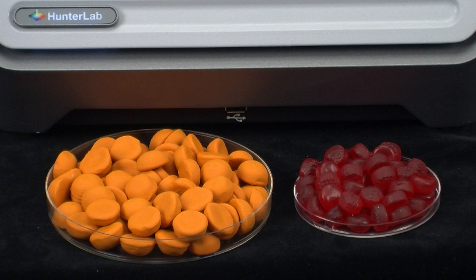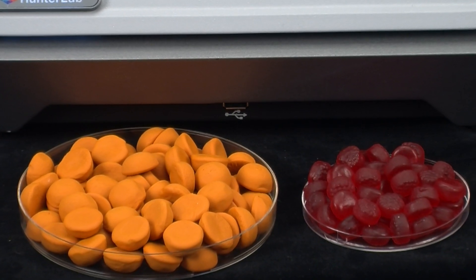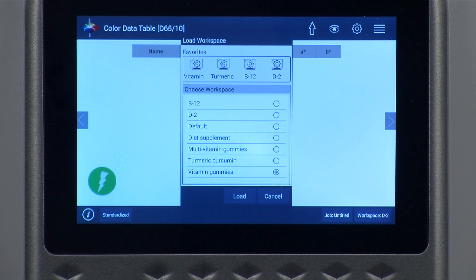Let's see just how easy this is by measuring these two different nutraceutical products made in the same location. Companies who test multiple product lines can store their preset configured workspaces in the Eros itself.